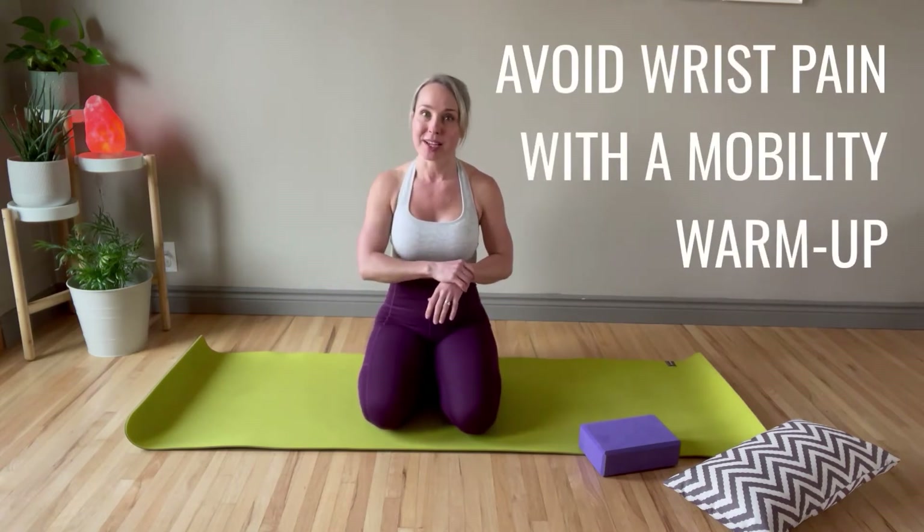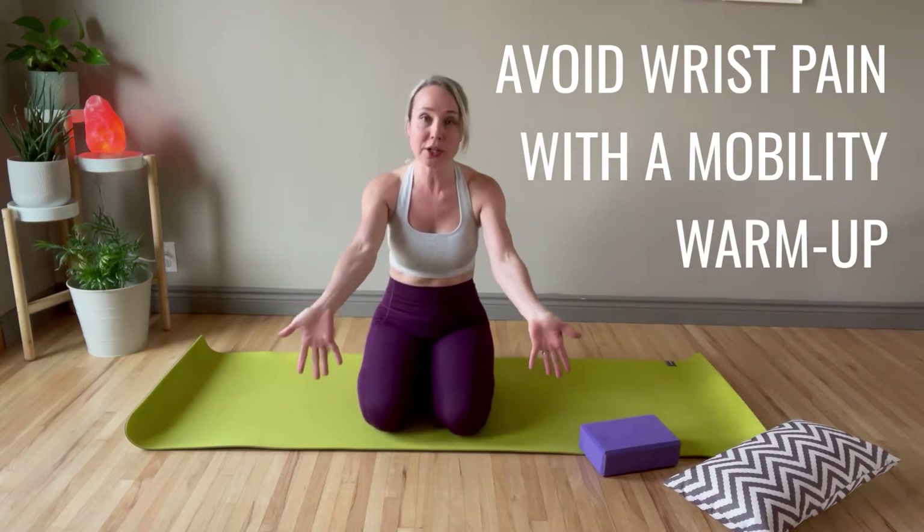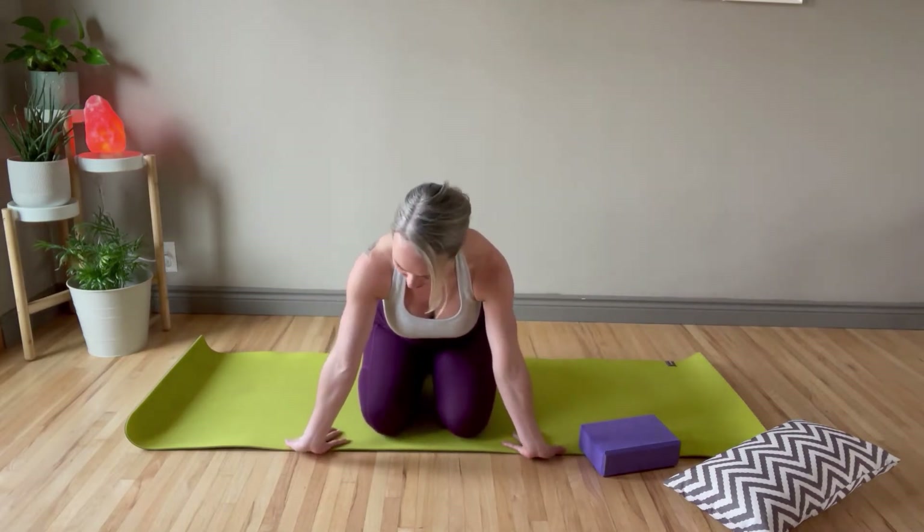We are going to be on our hands and knees, so let's warm up our wrists a little bit. I always like to do a wrist warm-up before going on hands and knees to help make sure that I don't get any wrist pain. Let's start by facing your fingertips towards you.